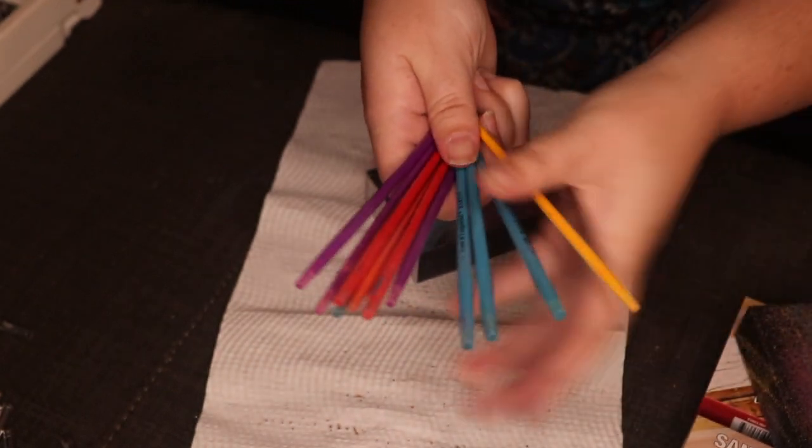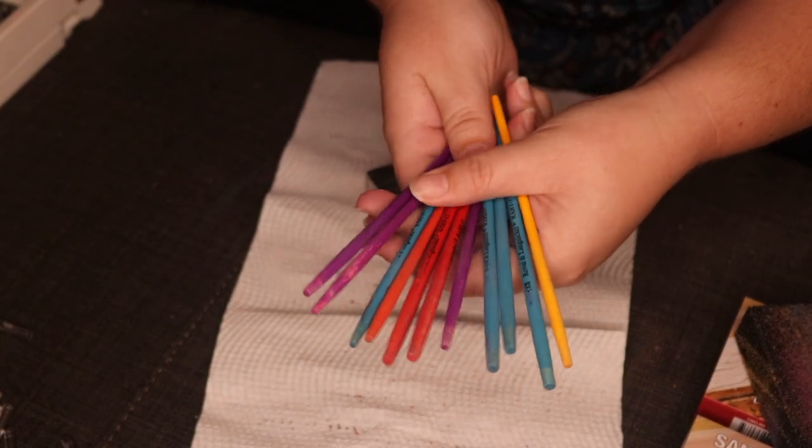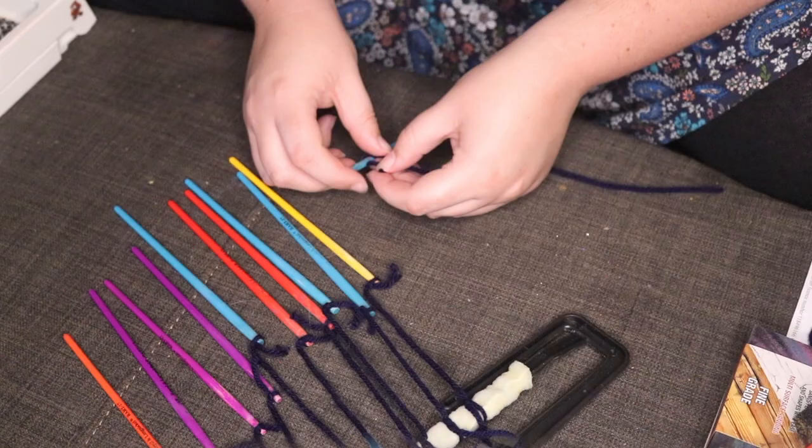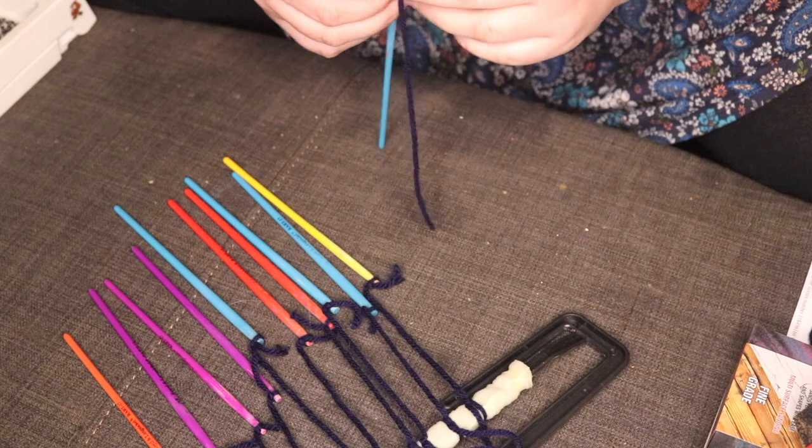Here's what they all look like once I finished sanding them — these beauties. Moving into the next step, and hello, this is Marceline by the way, if you've never seen her before. She does have her own Instagram, which I'll link below.